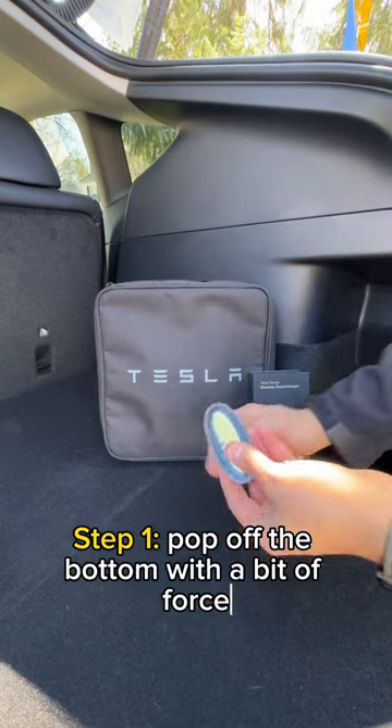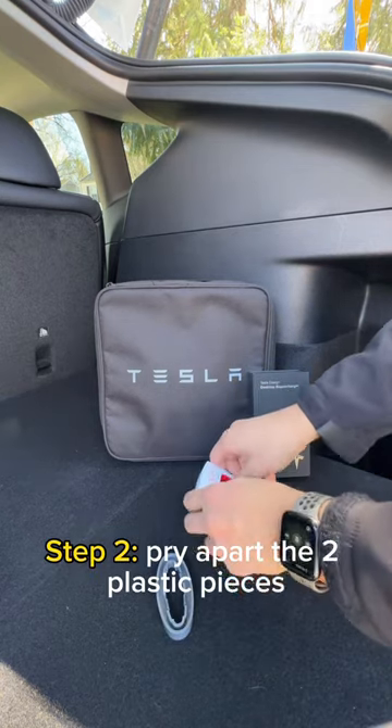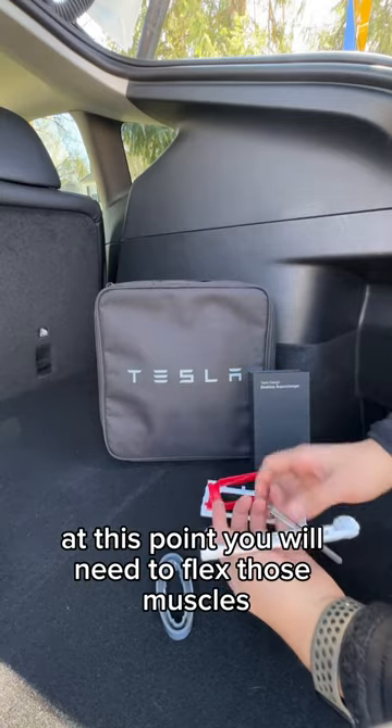Step 1: Pop off the bottom with a bit of force — this will be super easy. Step 2: Pry apart the two plastic pieces. At this point, you will need to flex those muscles.